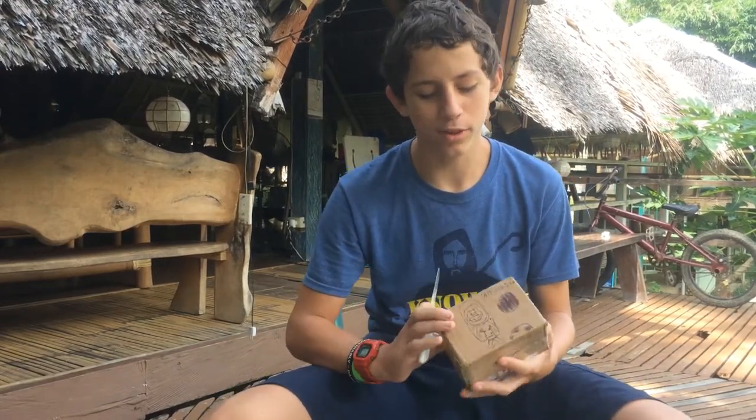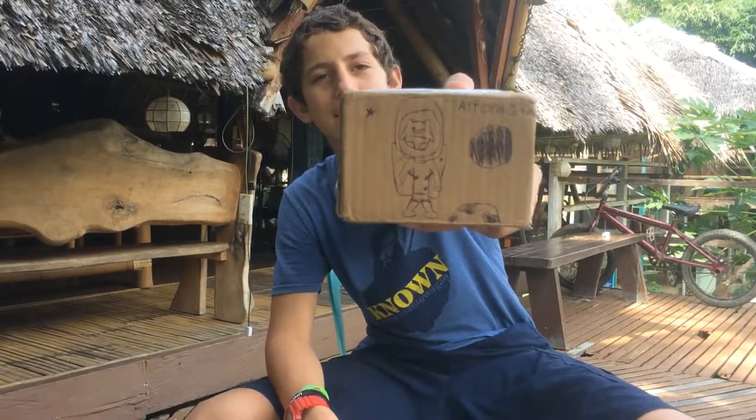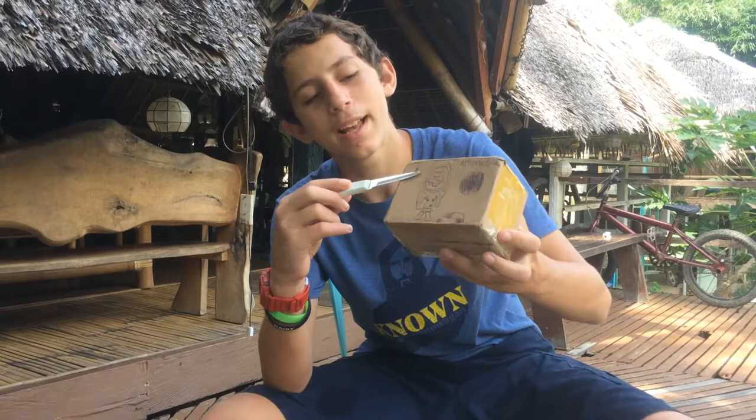Hey guys, welcome back to Art 101. Today we're doing an unboxing video of something we've been waiting for weeks. I decided to give it a little customization. This right here is our character — I found a chibi Batman on the road, picked it up, and decided that's going to be our character.